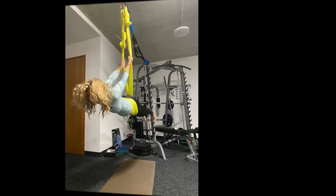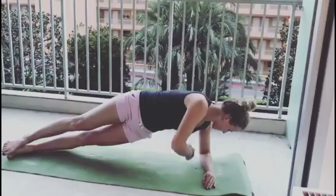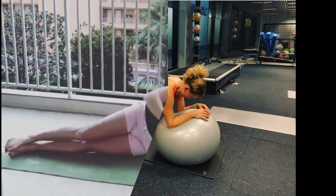A strong core provides stability and balance — two crucial elements in tennis. It allows her to maintain an upright posture while making rapid lateral movements on the tennis court, helping her respond quickly to her opponent's shots. This stability translates into improved shot accuracy and power.